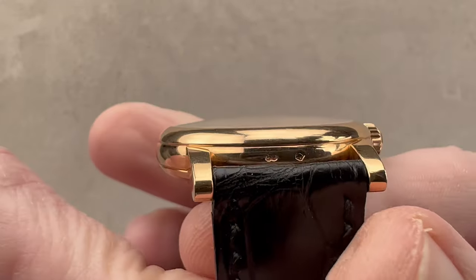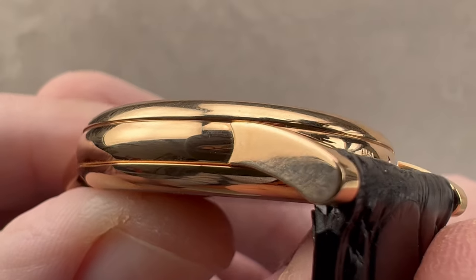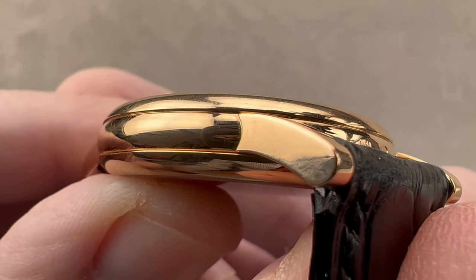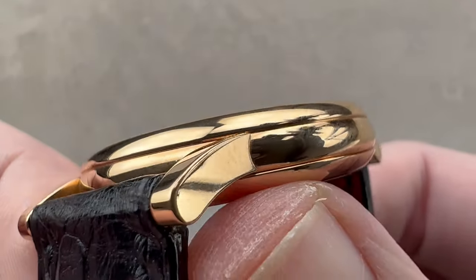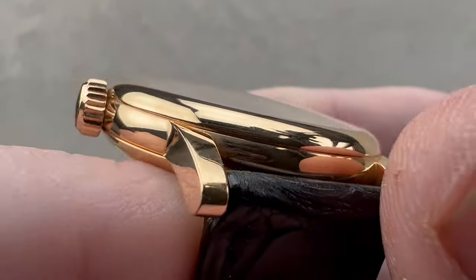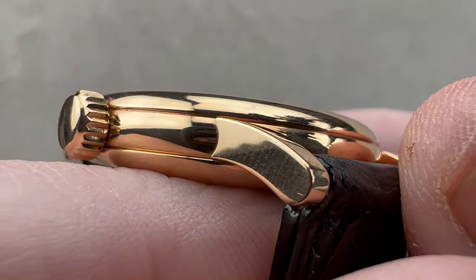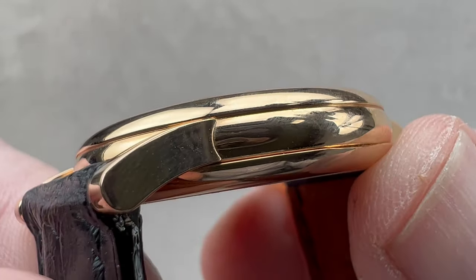The case is a masterpiece in its own right. You can see the dramatically sharp break between lug profile and case band — that is achieved by making the case and the lug separately, then welding them together and hand finishing to remove the gathered metal from the weld to create that super sharp break. And when you're going to be making 10 or fewer watches per year, this is the kind of low-volume production that is not only acceptable but expected.